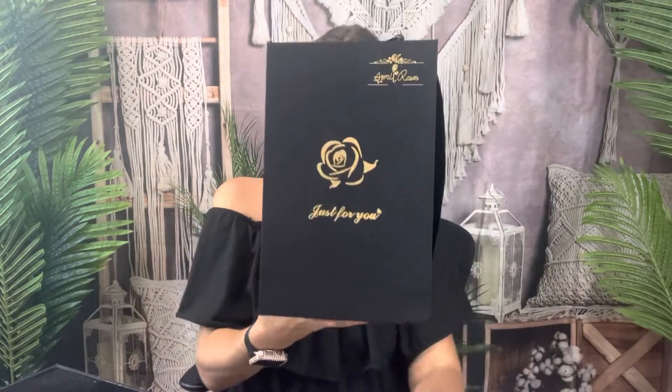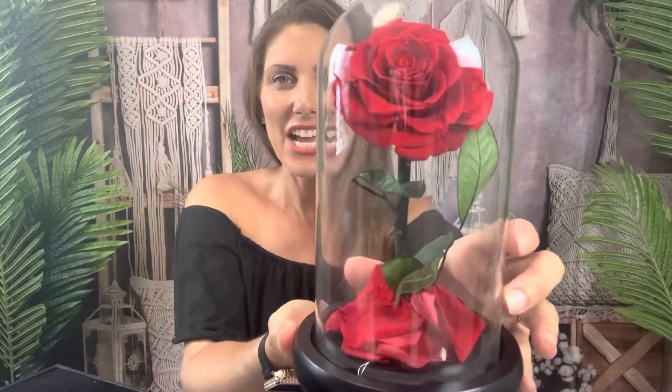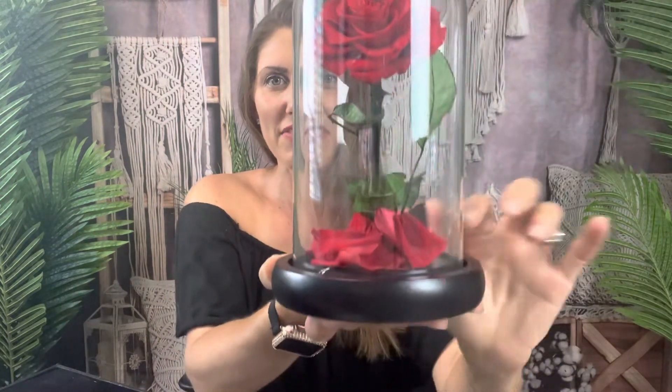And then we have our largest size one. I've tied the bow — let's undo that. Nice big giant box. This is what comes inside: you get that forever rose with the petals at the bottom, which just makes it look very realistic. It totally gives me that Beauty and the Beast vibe, right? If you've watched that movie, you know what I'm talking about.